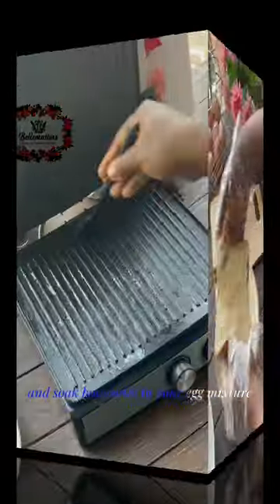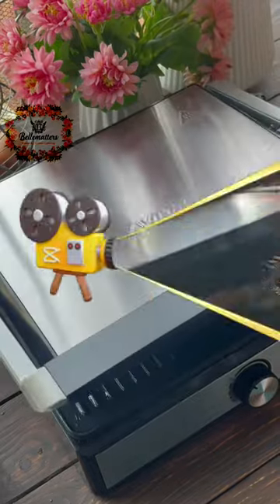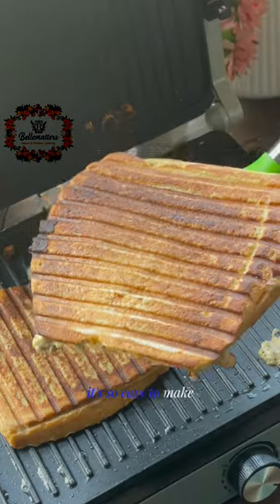Soak both sides in your egg mixture. I went on to toast this in my multi-purpose grill, but you can use a toaster or you can even do this on your stovetop. It's so easy to make and very filling.